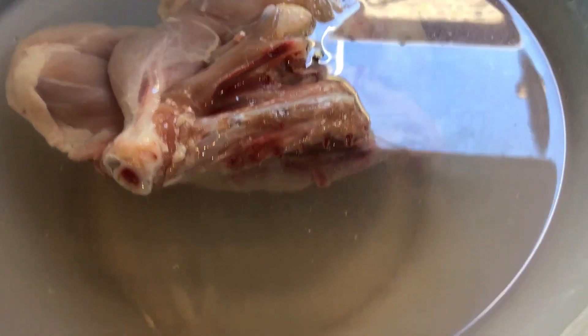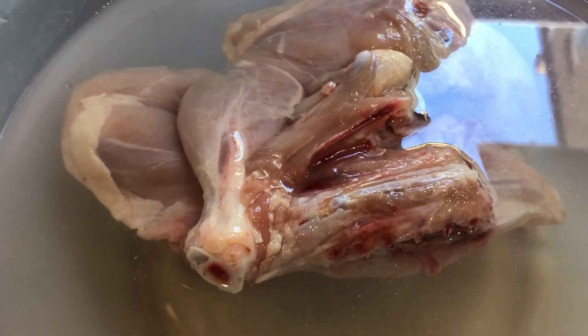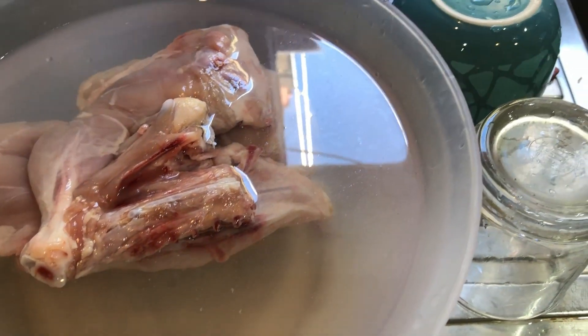Now here we are going to do a chicken curry. We have some chicken here — it's frozen, defrosted. Normally you just leave it to defrost, or you put some water for a quick process.